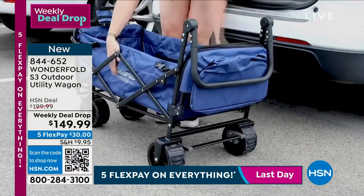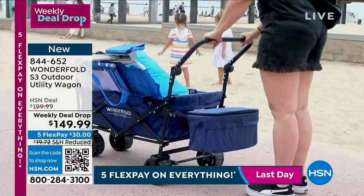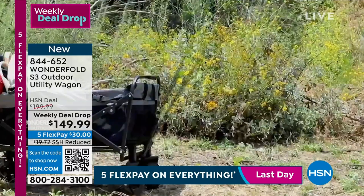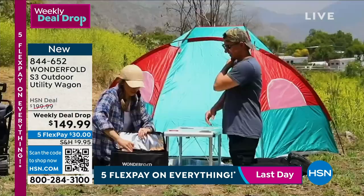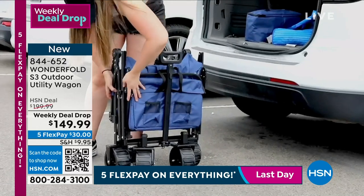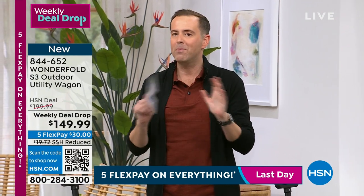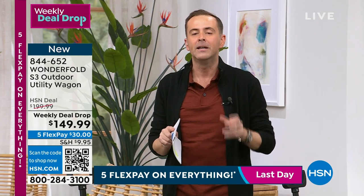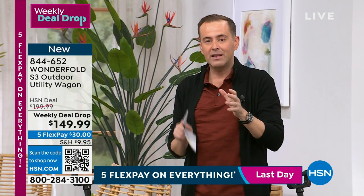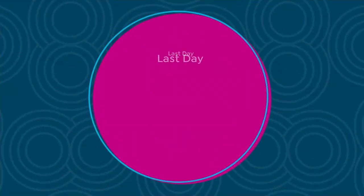Would you do me a favor and google WonderFold? When you see what this company is all about you'll go nuts — they're all over TV, news, magazines, morning shows, creating the hippest, most amazing utility wagons for pets, kids, anything and everything in America. We're excited to have them on HSN. With five FlexPay — expiring at midnight tonight — and the HSN credit card you could get $40 off any item.